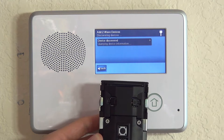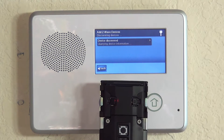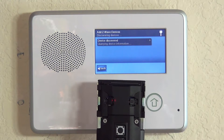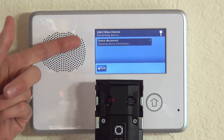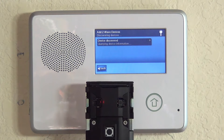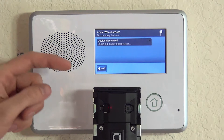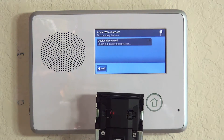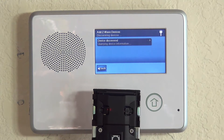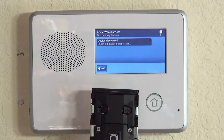Don't move it more than a foot away from the 2GIG Go control panel during pairing. You can see it says 'querying device information' as it establishes its network connection. Once established, we'll remove the batteries to install the Z-Wave lock back into the door, reinsert the batteries, and then test inside the door to confirm it's working.